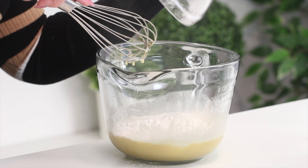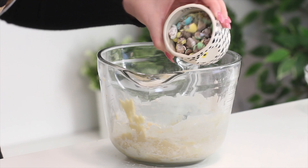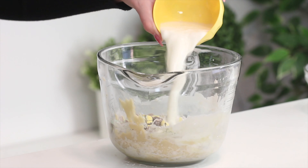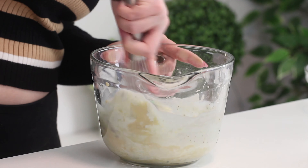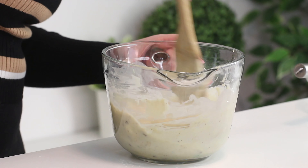Add some buttermilk and mix until combined. If you don't have buttermilk, I'll link a video in the cards here that I made to show you how to make homemade buttermilk at home. Then add the dry ingredients and some crushed mini eggs and mix until just combined, making sure not to over mix.